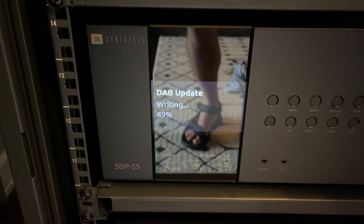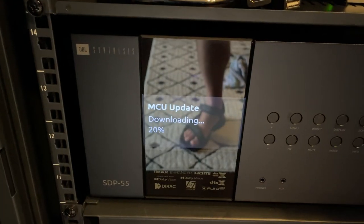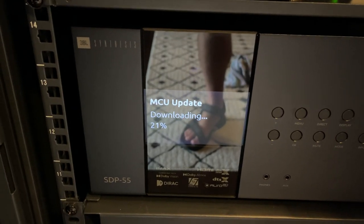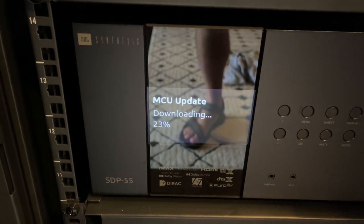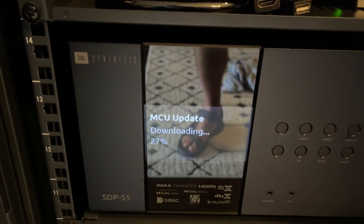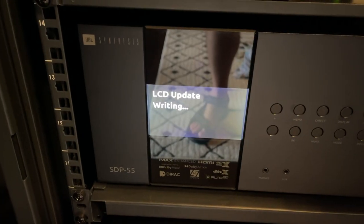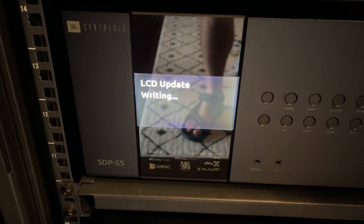DSP-1 took about 30 minutes, and it's moved on to DSP-2. We're a little over an hour in and almost done with the next section, the DAB update. For those curious, it downloads each section one at a time, then does the checks, then does the install — so it's not downloading the whole time, and it doesn't download the whole thing all at once. At 1 hour 15 minutes in, we're on to the LCD update.